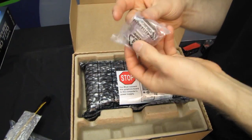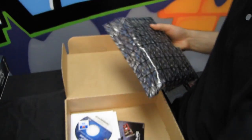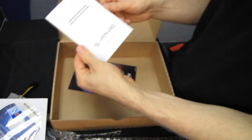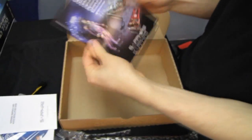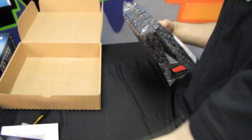We have a DVI to VGA adapter. Since this is more of a mid-range gaming card, I'm not going to give you guys too hard a time if you still have a VGA monitor. We also have a driver installation CD, a Sapphire graphics card quick installation guide, and a Sapphire product registration card. You can even join their gold membership club — there's a code on the back of the registration card and there are benefits; they do giveaways and stuff.